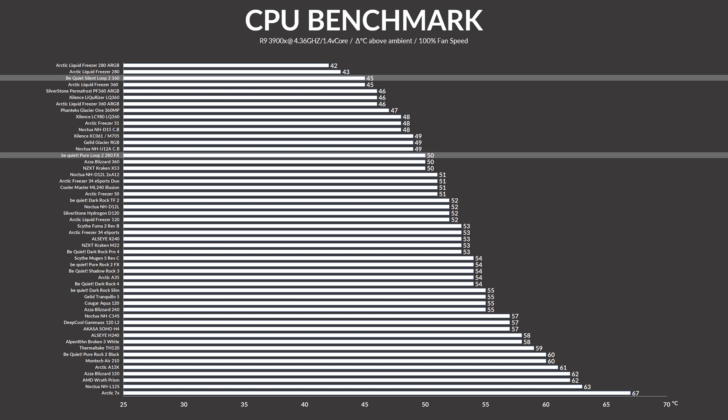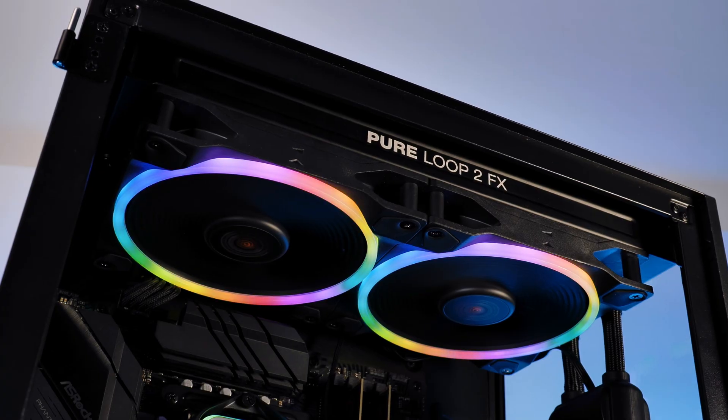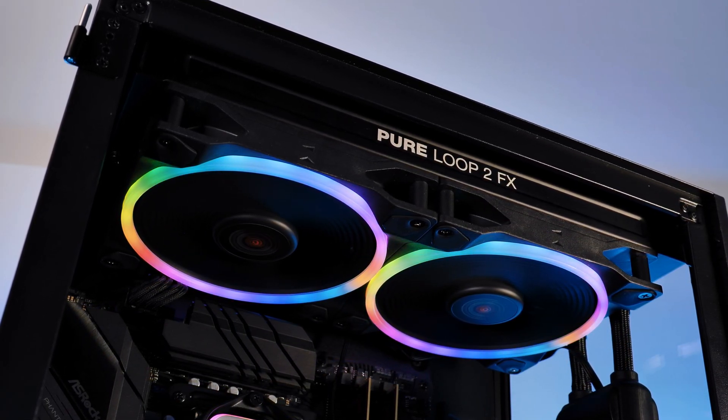On the noise-to-performance side, it looks pretty much identical. The Pure Loop 2 FX outperforms the Dark Rock Pro 4 in both raw performance and noise-to-performance until they equalize at the limit of my dB meter. Compared to something smaller like a Cooler Master ML240 Illusion, the bigger Pure Loop 2 clearly outperforms it in every category. Things like the Noctua NH-D15 may be ahead in both categories from the start, but once you reach lower RPM numbers the Pure Loop takes the lead — staying cooler and quieter until the very end. Compared to the Silent Loop 360, the Pure Loop is consistently offset quite significantly but never matches the big one. The most shocking comparison is the Arctic Liquid Freezer 280 ARGB, which is just out of this world — but that's thanks to its 38mm thick radiator, about a third more than the Pure Loop 2's, so it's kind of an unfair comparison.